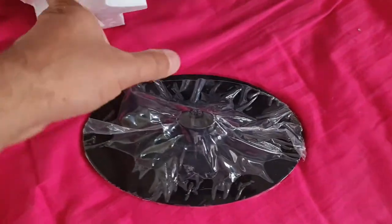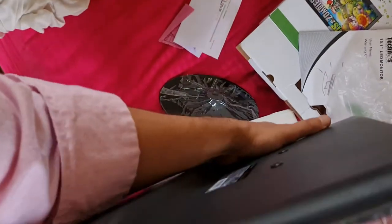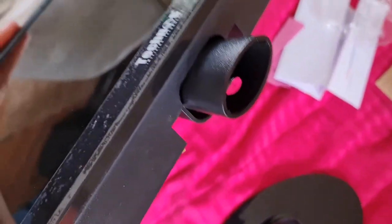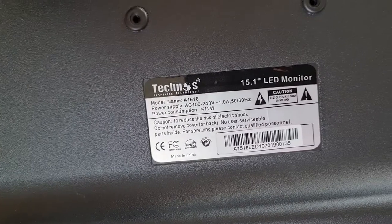It looks very simple and we have one stand here to keep our monitor. This 15.1 inch monitor has a sleek design and the build quality is plastic, so it's not so good but it's fine for the budget. I'm going to tear the plastic and put the stand here — there's a hole and a lock, so you insert it like this. It's very easy and simple, and now it is secured.